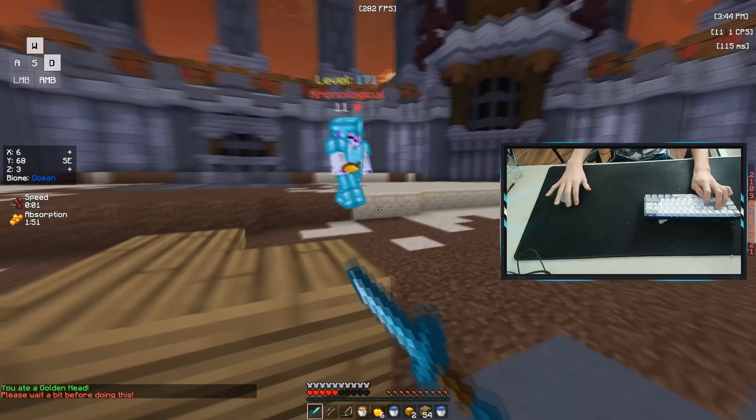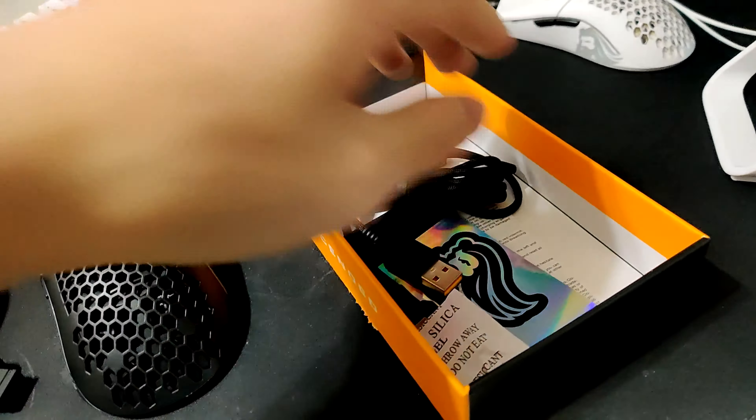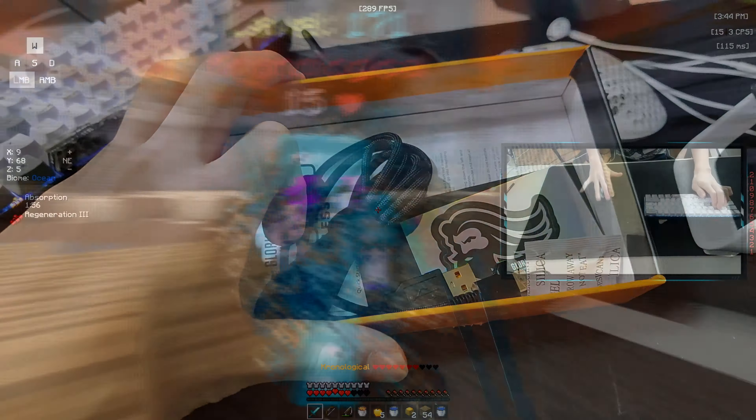When you first unbox the mouse, it's pretty nice and it comes with papers, the mouse, and a charging cable. Pretty basic stuff — nothing too special about the unboxing experience, just know that it's really simple and nice.